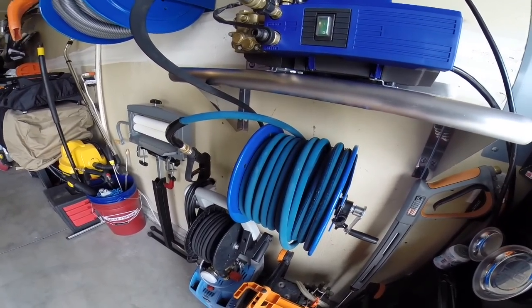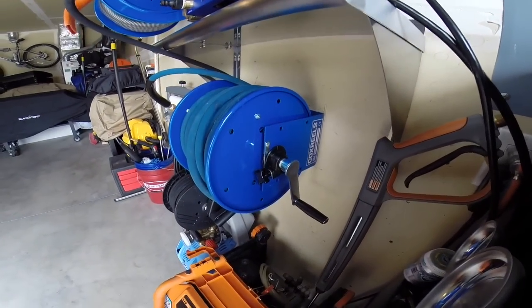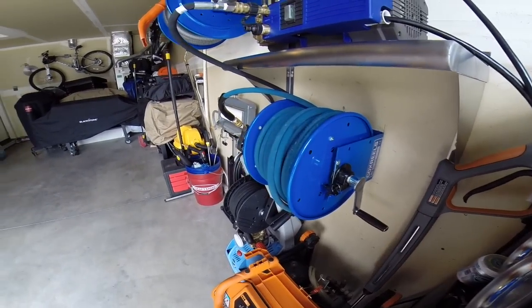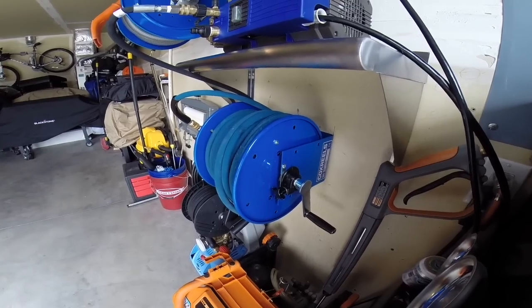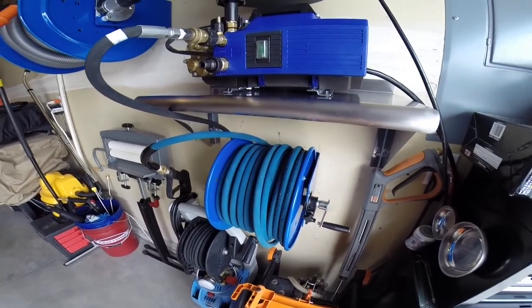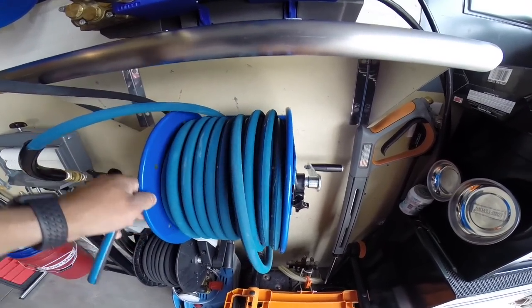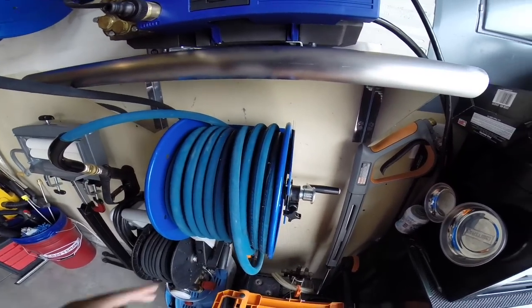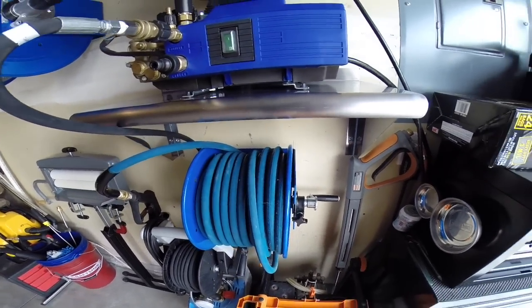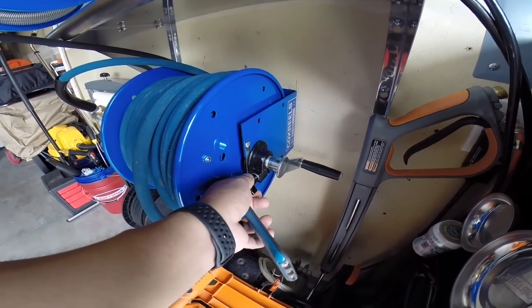Down here this is the Cox hose reel — the same one that Obsessed Garage uses. I ended up picking this up somewhere else just because his prices are a lot higher than what I can find. I picked up this hose reel for $111.04 — it's the exact same one. Cox makes some good hose reels but it's a little out of shape where if you're looking at it while pulling it out you can see it, but it doesn't bother me — it functions just right. And then you've got your tensioner screw on how well you want it to come in and out.